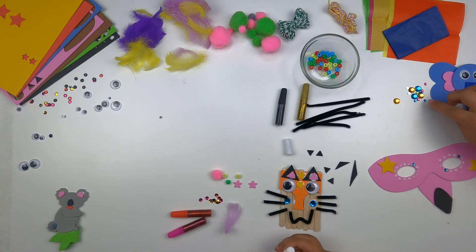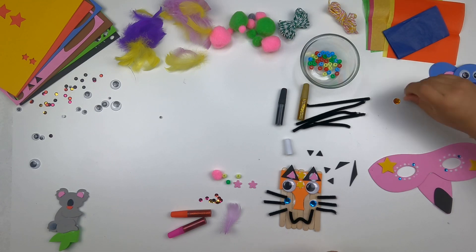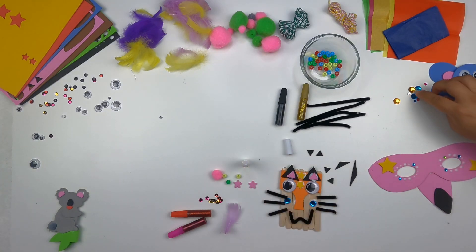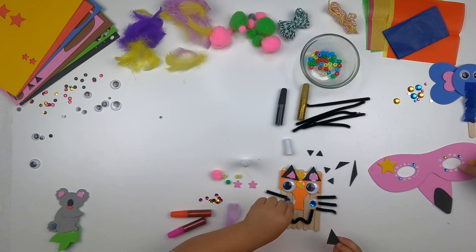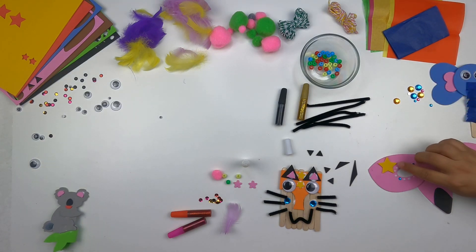Whoops, it flopped right in. I get all kinds of colors on this one. We have a problem — I put it backwards. It doesn't matter, it goes whichever side.